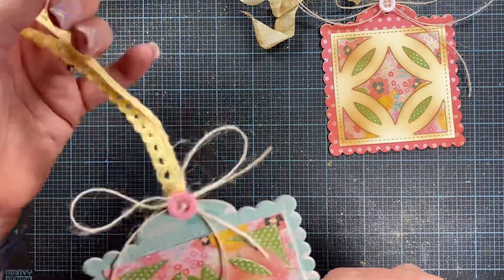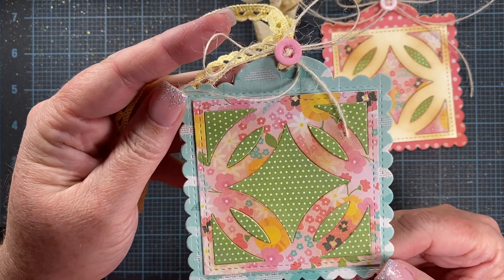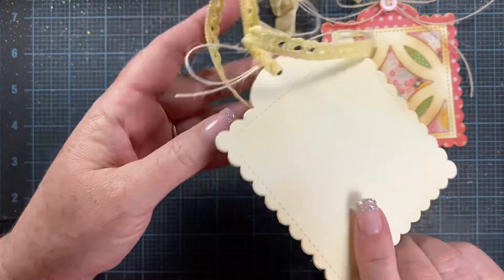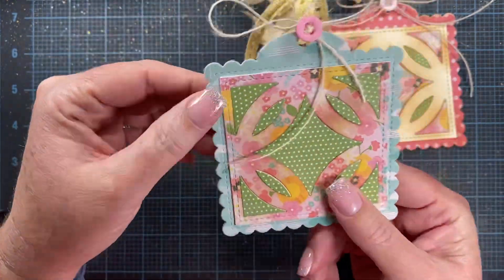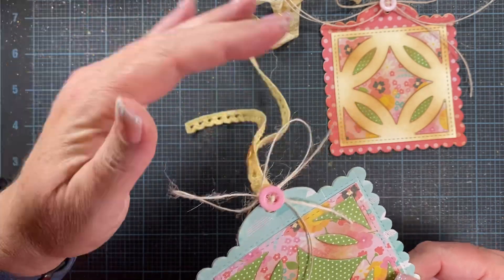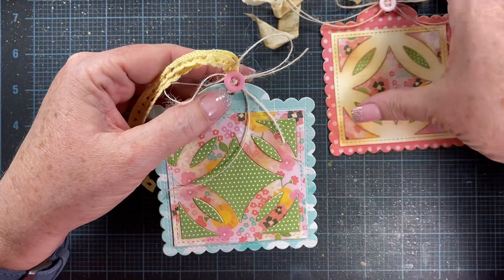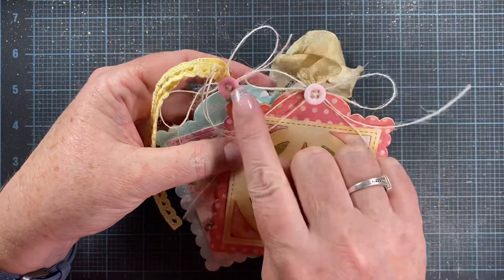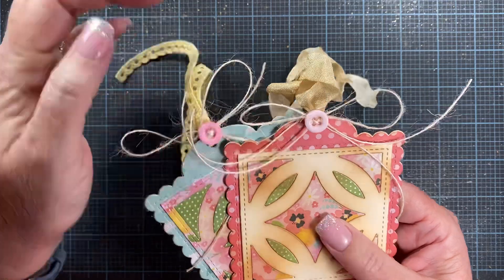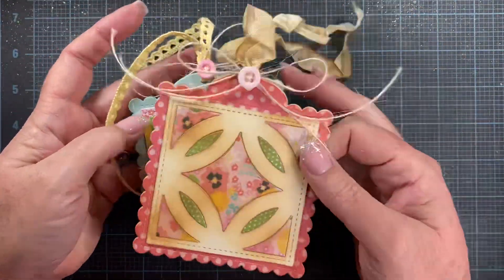I created one more tag, and it's this one here, also still using the Garden Party paper pad. I did the same thing and just added a little bit of lace up at the top, a twine bow, and I used some buttons that Sam Poole had sent to me earlier this year — thank you Sam, I love those little colorful buttons! I think they turned out really cute.